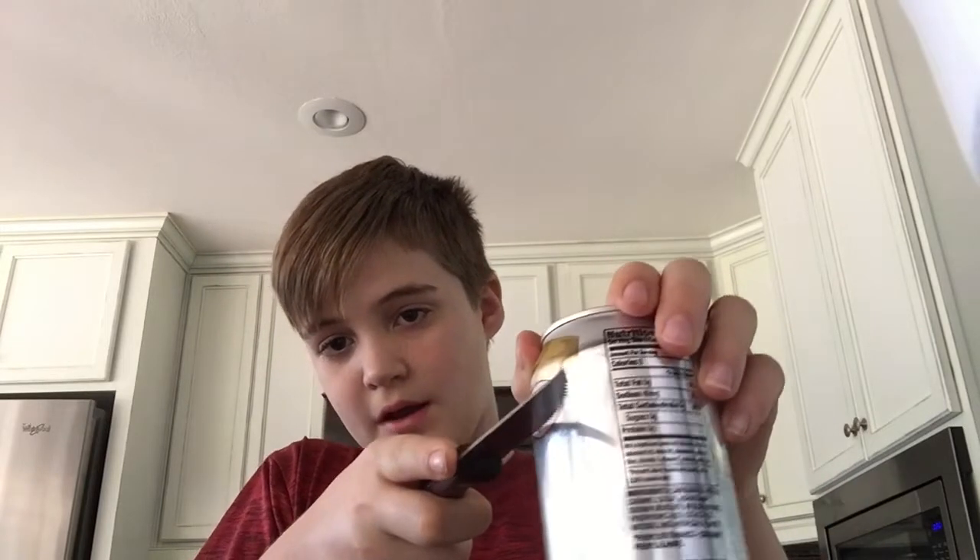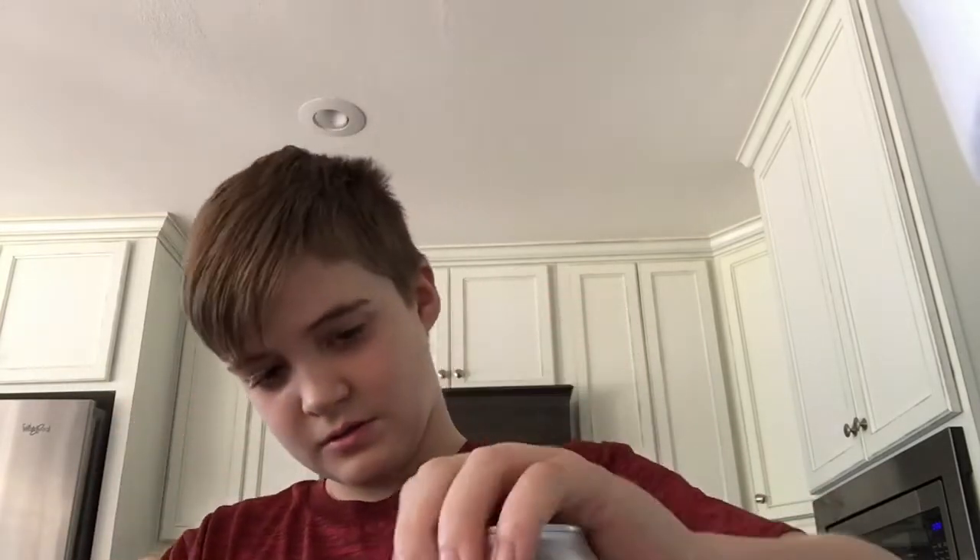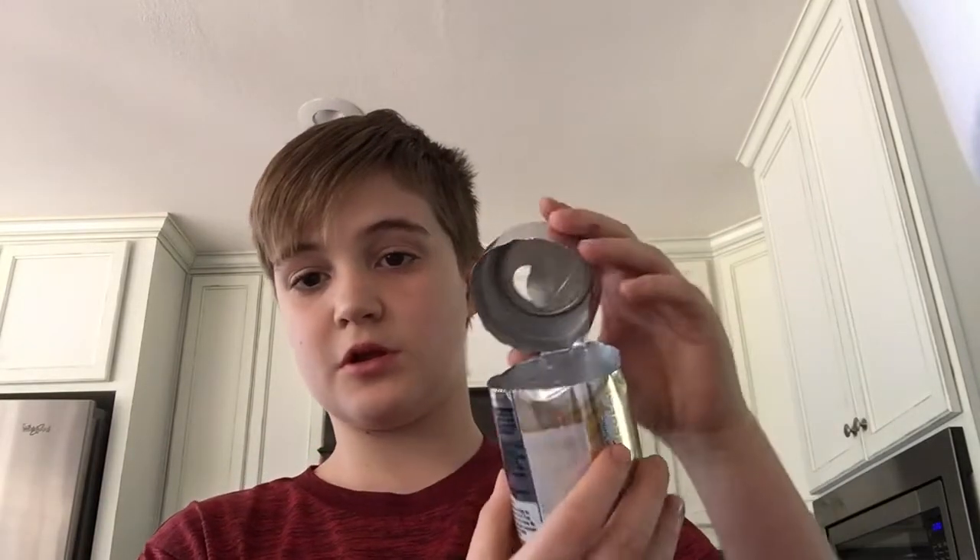So what we need is — you're going to take your Coke can and you're going to cut it about right here, until it's about to here, so you can bend it up and stuff.